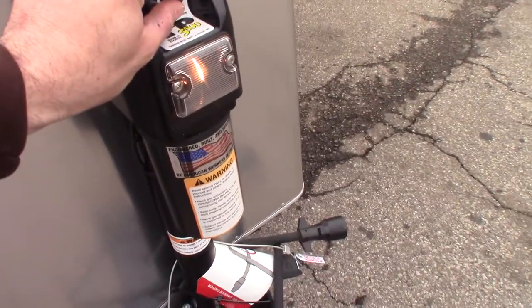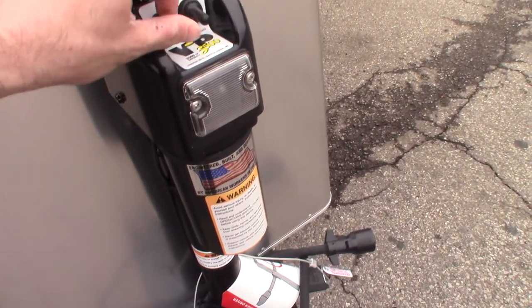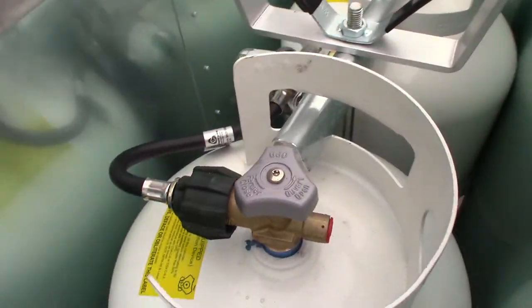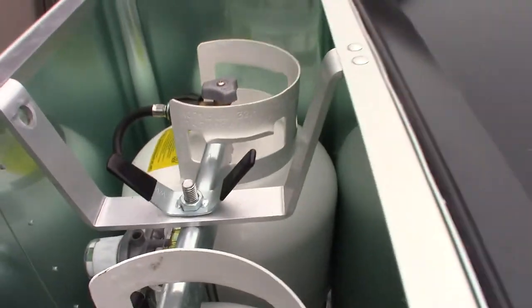There's a light for the coupler and the tongue jack. Right here are our LP tanks. These are specific to the trailer. Do not swap or exchange these tanks because that will void the warranty of the propane system on the trailer.